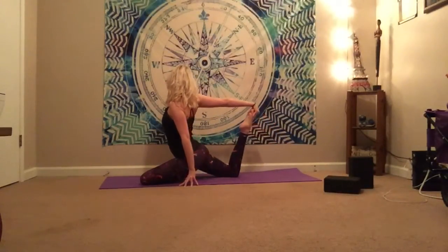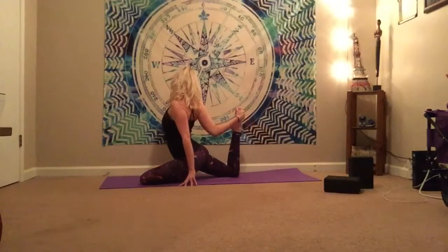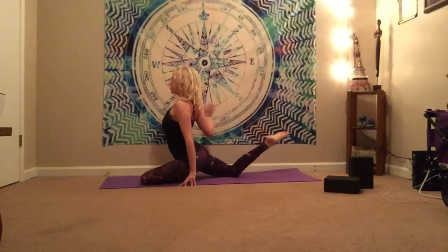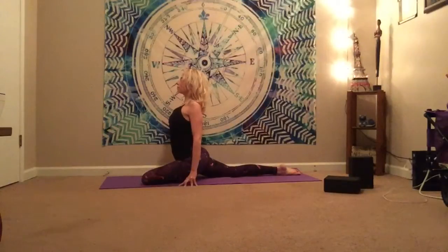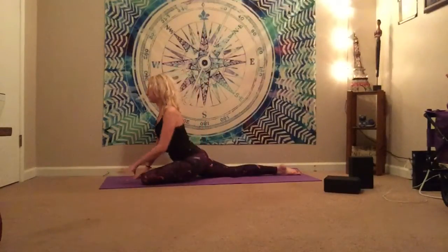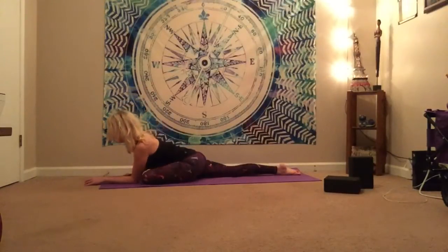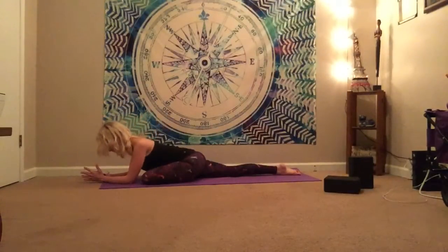And then if you'd like to, you can reach around, see if you can grab that foot, deepening the stretch. This is also great for opening up through the shoulders a little bit. Softly, slowly lower that back foot, and then gently come down to two hands, then down to two forearms. Nice — sleeping pigeon. Surrendering fully. Slowly here. Letting go.